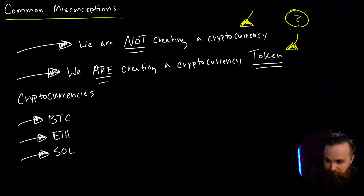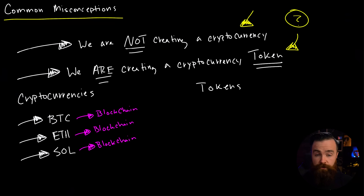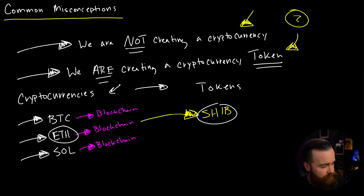Tokens will piggyback off an existing blockchain. For example, the popular meme coin Shib is based off the Ethereum blockchain. Tokens and cryptocurrencies pretty much operate in the same way — you can buy and sell Shib just like you can buy and sell Ethereum. Tokens use what's called smart contracts, which define how you send and receive that token. The takeaway is that tokens and cryptocurrencies operate in a very similar way, but we are not creating our own blockchain. We're just piggybacking off an existing one.